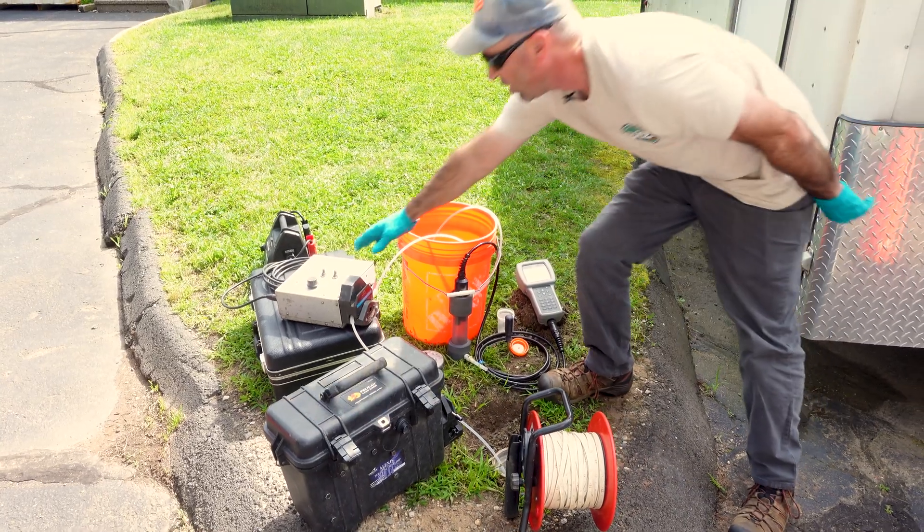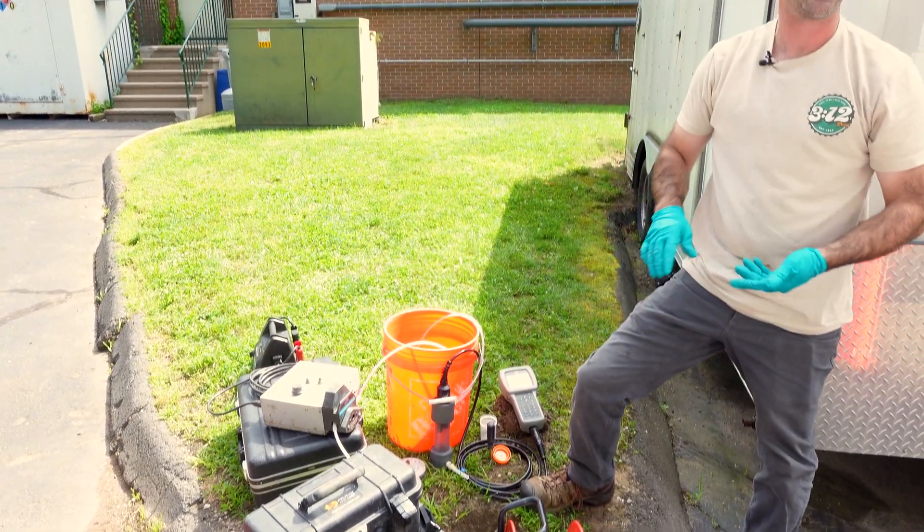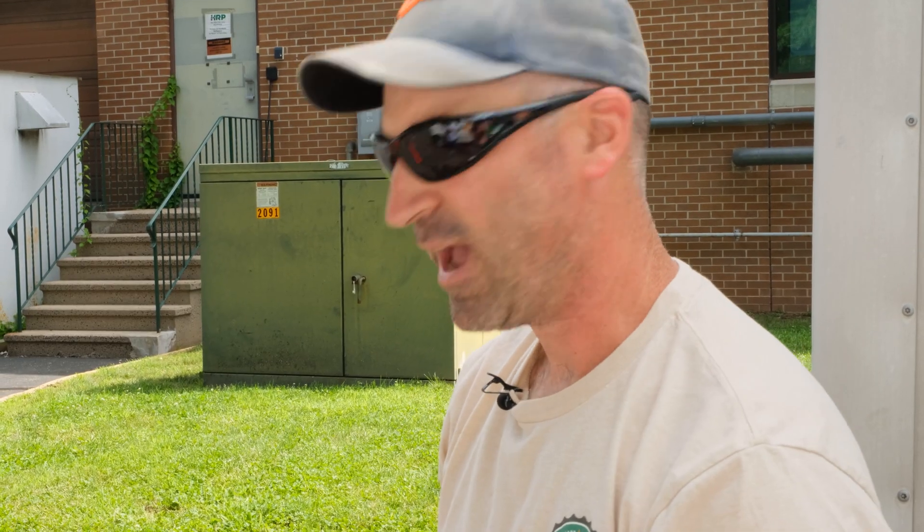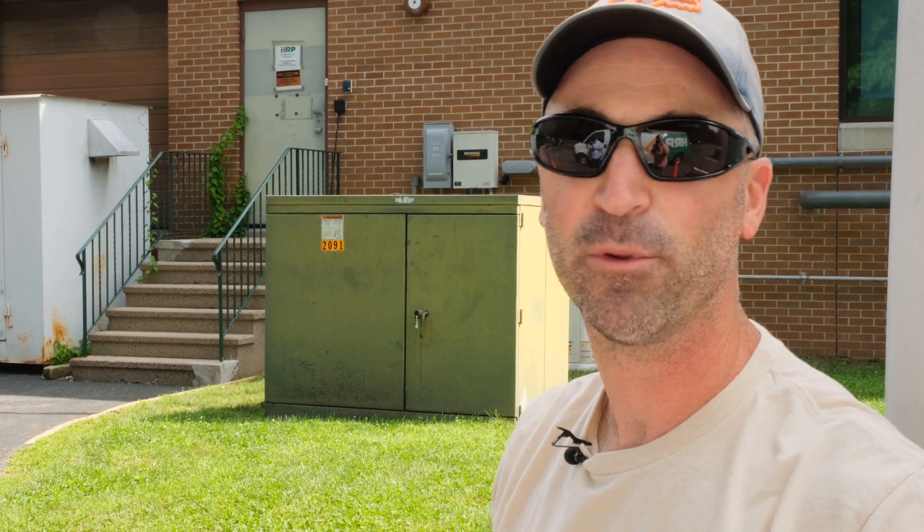These peristaltic pumps are only good to about 25 to 30 feet depth of water — beyond that they cannot overcome the atmospheric pressure, and you need to use a different style pump like a bladder pump or a submersible.